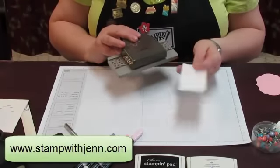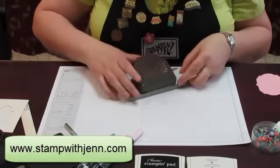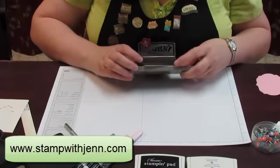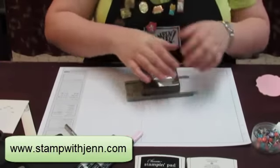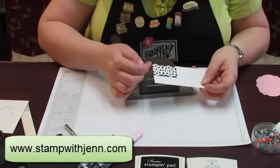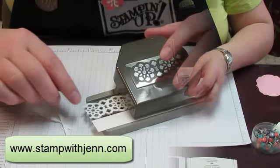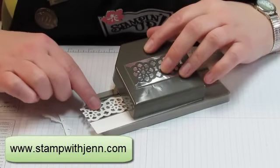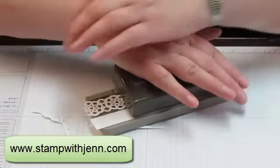I'm going to take my lace border punch and the long strip of white. First thing you need to do is unlock the punch. I like to start it just under the line and punch down. Use both hands to get fully engaged. The reason I start back a little bit is so that I've got it started and there's no pieces that aren't finished. Line the paper up right — there's a design on the punch — line it right up on the design, and then punch again.